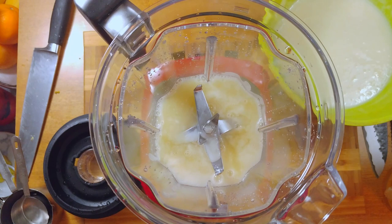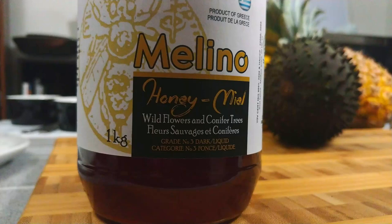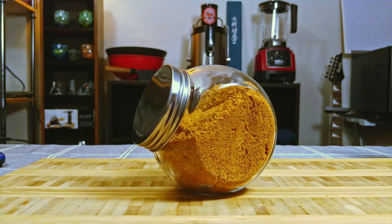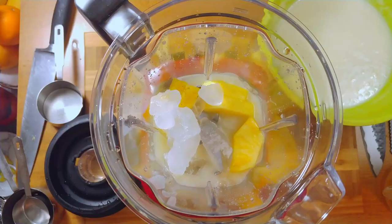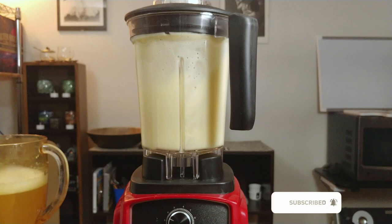Once you have all the ingredients ready, place them in a blender, add ice and the sweetener of choice. I'm going to be using honey today, but you can change it for sugar, coconut sugar, or brown sugar. Pause a couple of times to break the ice and blend until smooth. If you want a thinner smoothie, add a little bit more liquid and blend again. This smoothie tastes best when it's very cold, so keep an eye on that.